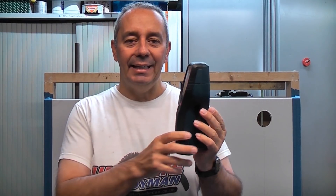This is the Bosch Detect 120, which is a universal detector. It uses radar technology and can detect objects in concrete and masonry up to a maximum of 120 millimeters deep. If you're using it on drywall, it will detect objects that are 60 millimeters deep maximum.